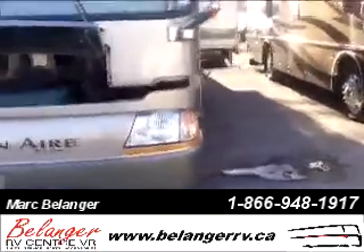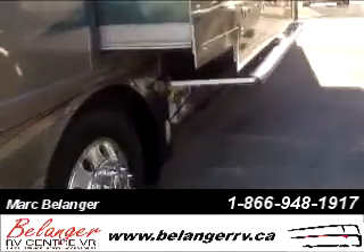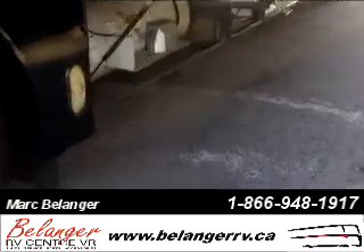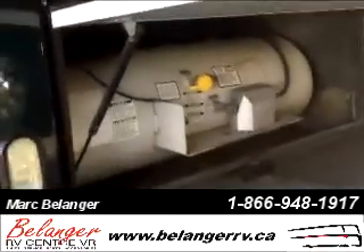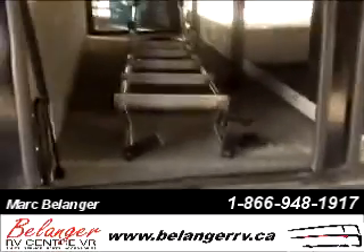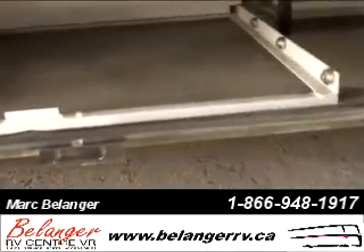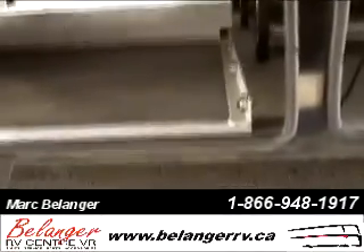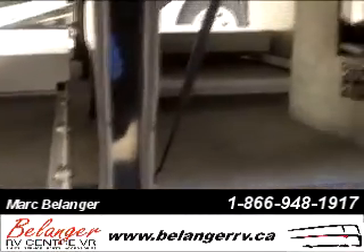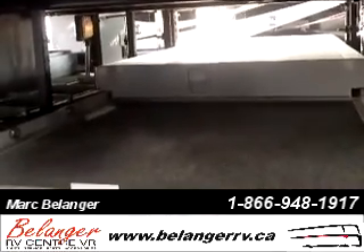We'll go on the driver's side where you see a few slides on the side and then all the under compartments. You have the propane right here. We just stored the rear ladder for convenience if you want to go to the roof. We have two sliding trays — one is a short one, and this is a big sliding tray on the side.